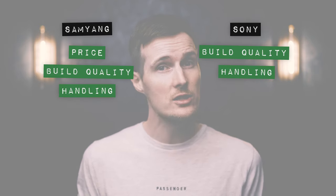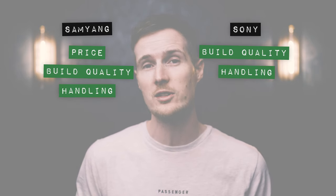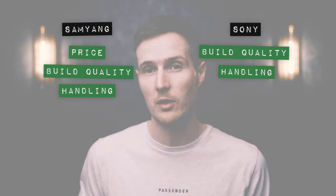I'm also going to reward both of these lenses a point for handling too, because they both feel really nice to shoot with when mounted on my Sony A7 Mark III, mainly due to the fact that they're just so small and lightweight.